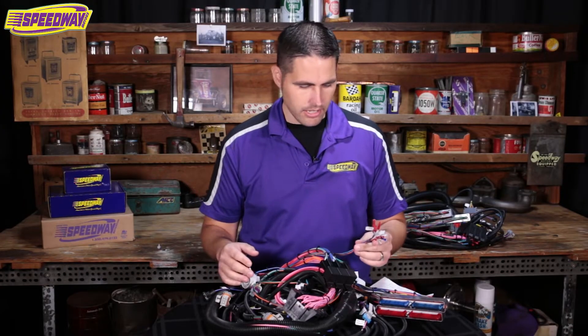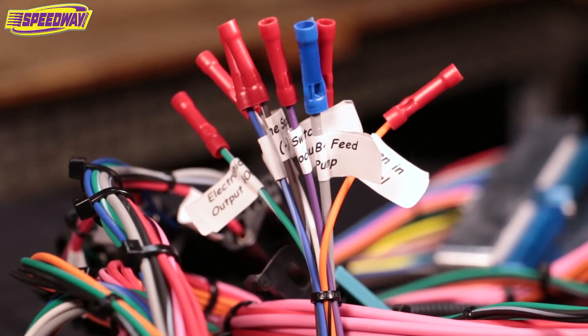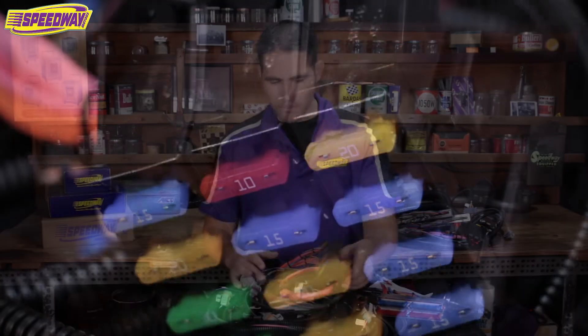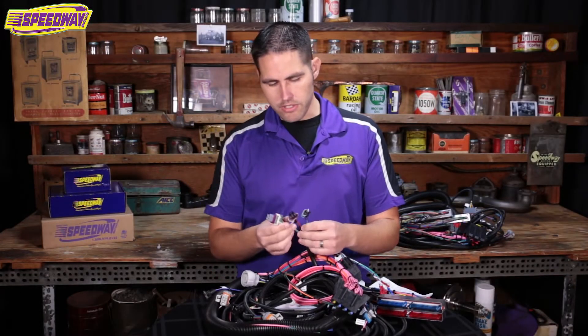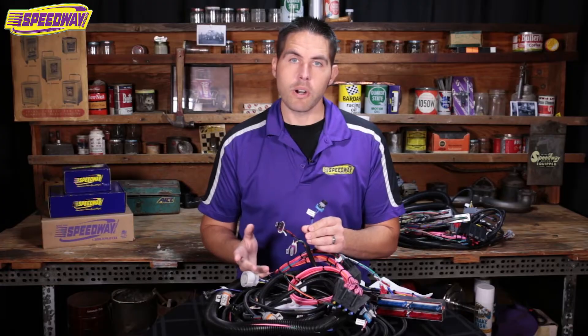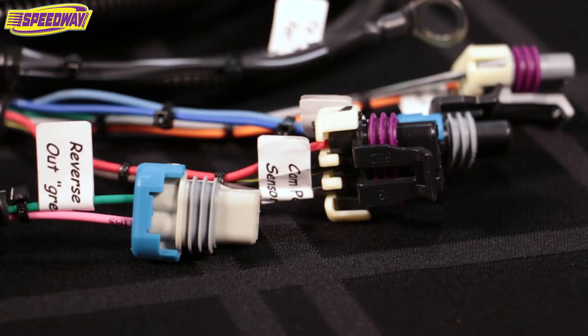Let me dig into this and go over what this harness is all about. Great quality wiring, good plugs, relays, and a fuse block. What I like about this harness the most is everything has tags on it to tell you where it goes — cam position sensor, knock sensors, manifold pressure, coil pack connectors.